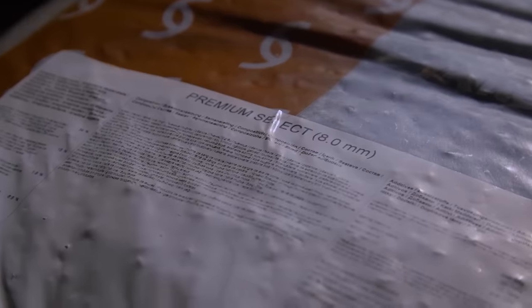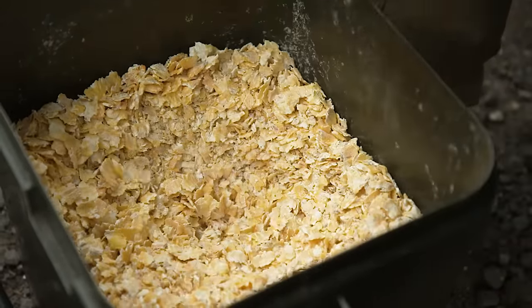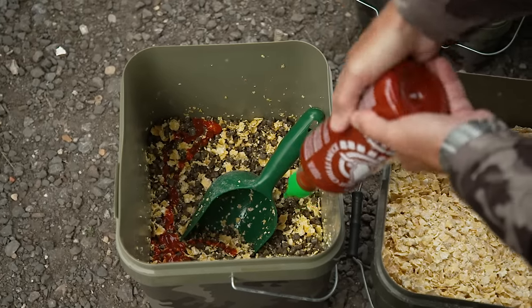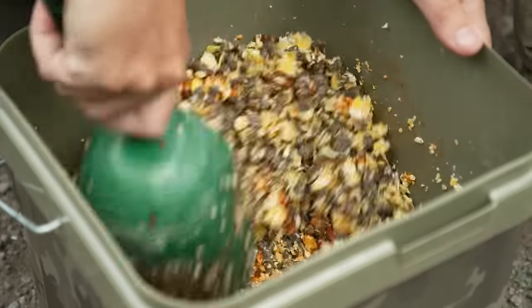The mix I'm using is my go-to mix at this time of year when I'm not using particle. The basis is always pellet, because the fish on this lake and a lot of other syndicate lakes are fed pellet a lot of the year — it's very good for growth and the fish really know it and love it. It's very absorbent; I've just soaked it a little bit and thrown some flake maize over the top, which is a really nice visual addition and also very absorbent. Anything you put on it — whether it be water, oil, Smart Liquid, or in this case chilli sauce — it really soaks it up.